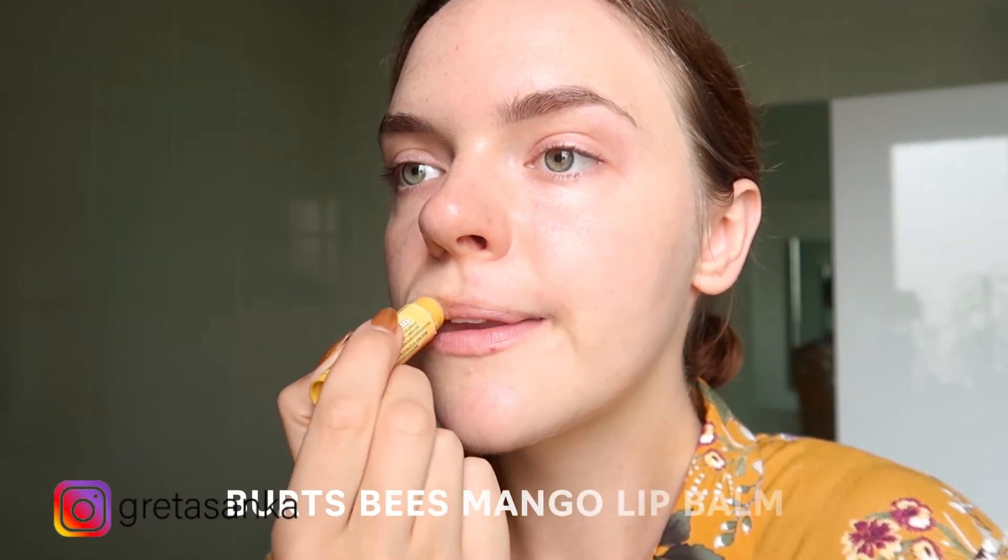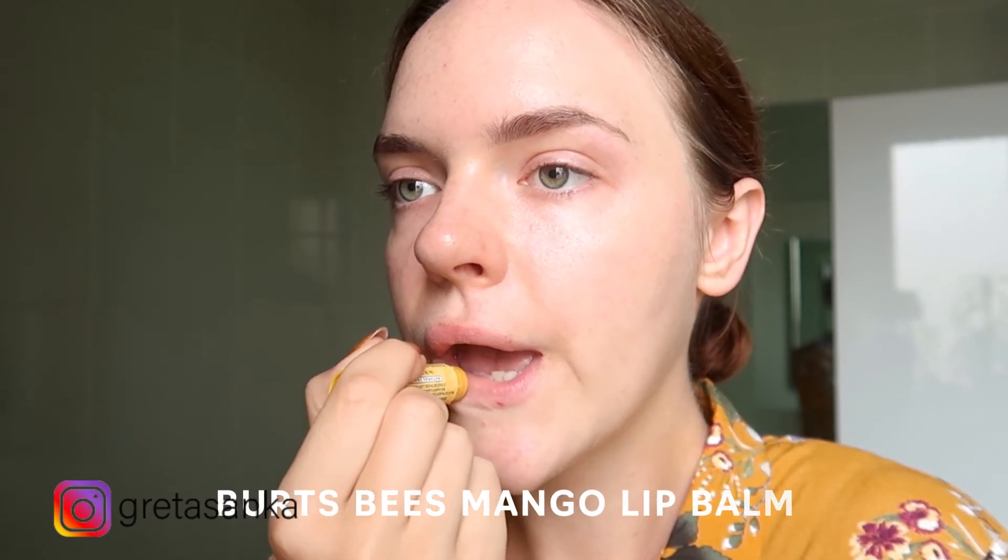Last but not least, my Burt's Bees Mango Lip Balm — I am in love with this stuff, it smells amazing. Okay, that is it for me guys. Thank you so much for watching. I hope you got something from it and I will see you in my next video. Bye!